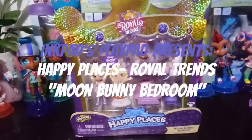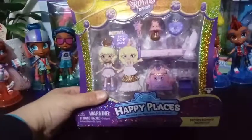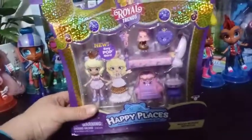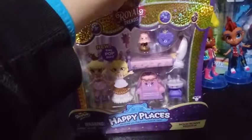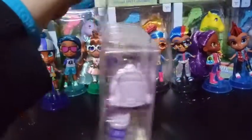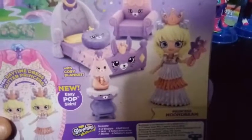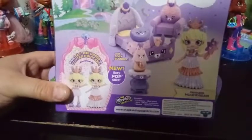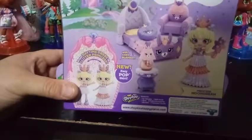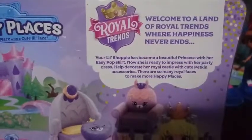Hey everybody, I'm back with another Royal Trends unboxing and today we're unboxing the Moon Buddy Bedroom. Here is the back of the box — it shows Princess Moon Dream on the back here, with her daytime dress to glitter dress princess transformation. We've already read this; if you want to pause it you can go ahead and read it for yourself.